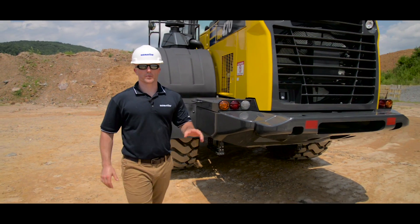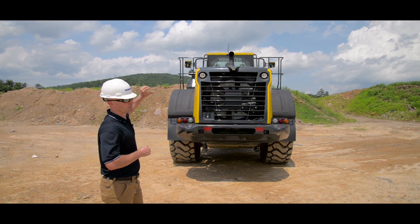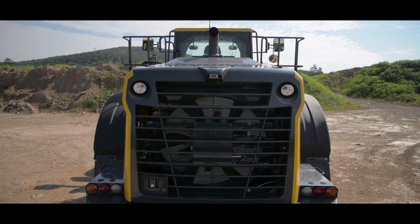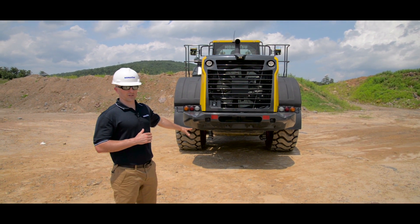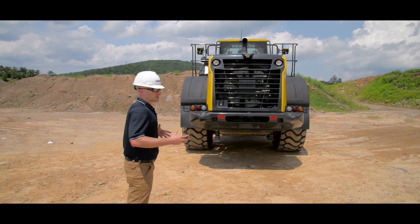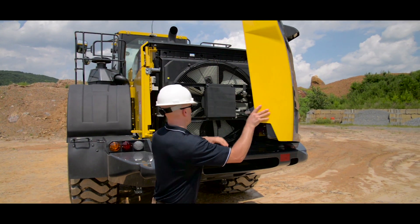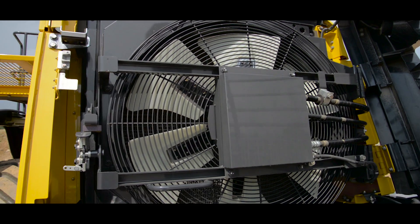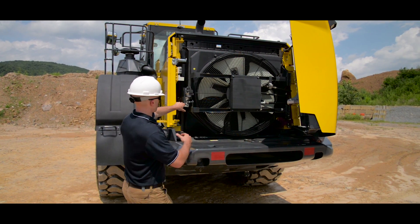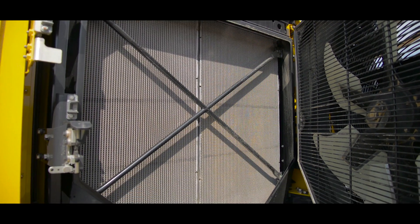Now we can start working our way around to the back side of the machine. Take a couple steps back and start at the top and work your way down. Look at the back side of the cab, take a look at the handrails, the backup camera, and our tail lights. It's also a good opportunity to take a look underneath the machine for any leaks. If everything looks good, go ahead and open up the access point to our radiators and cooling fan. Do a visual inspection of the lines and all the blades, making sure there's no signs of damage or any leaks. From here you can pop open the fan and take a look at your radiator core, making sure there's no buildup of any debris or any kind of damage.